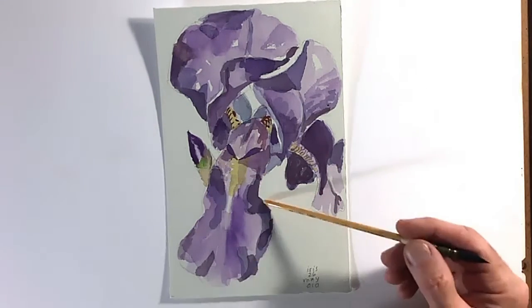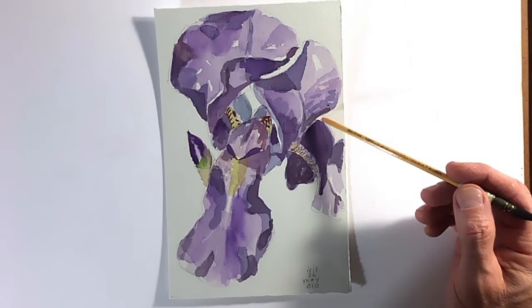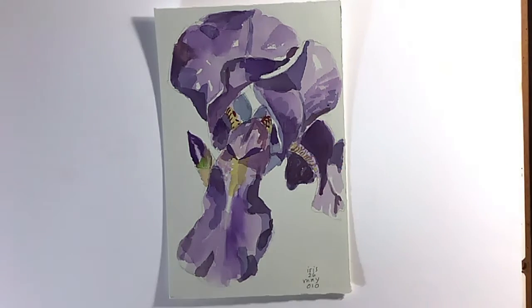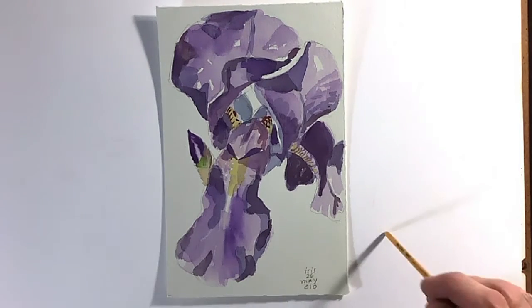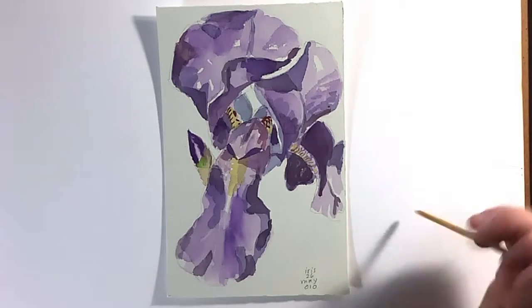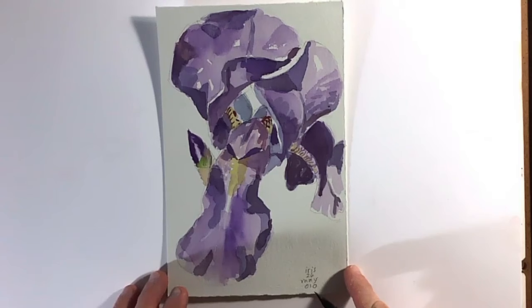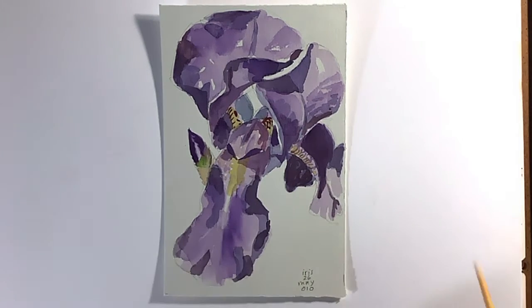I kept in mind that I was painting shapes, not flower petals. If you're painting a still life — a stack of books, a violin, a vase of flowers, a little sculpture or a ceramic jar — forget what the object is called and look at it for the shapes.